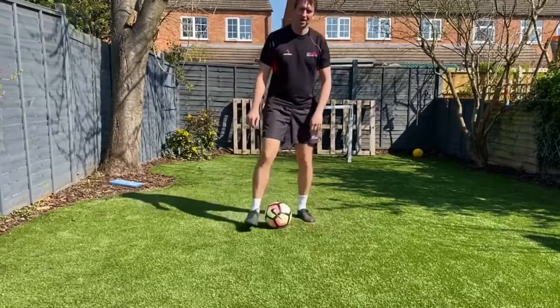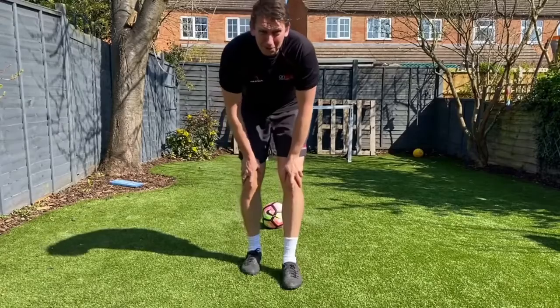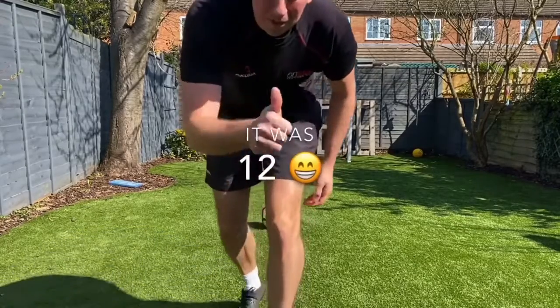Stop. I think that was about 20 — I don't know, I'll have to check out the video. Send your videos in.